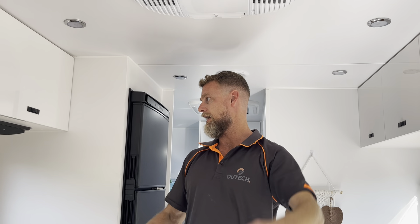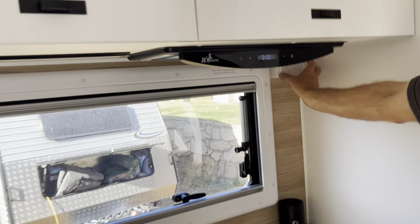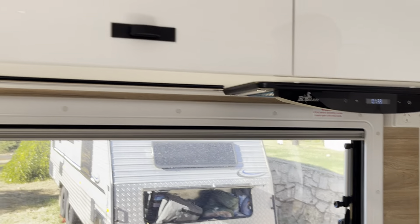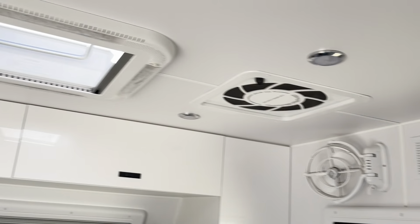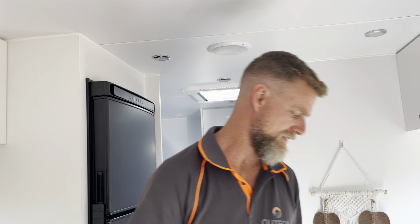We also did a couple of other things. We've added an extra Sirocco fan just above the bed, and we actually added another 240-volt socket outlet up here as well, so that they can run an induction cooker on this bench top if they need to. All the power points are hardwired, so when they're off grid they can run any of that 240-volt.